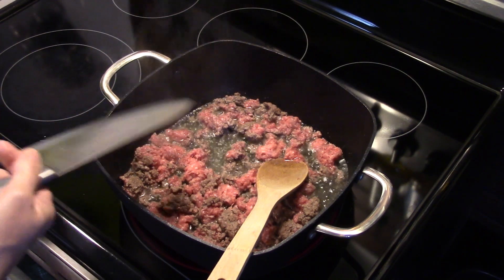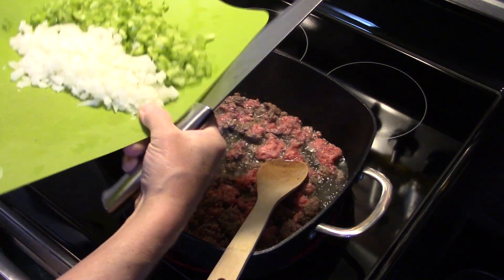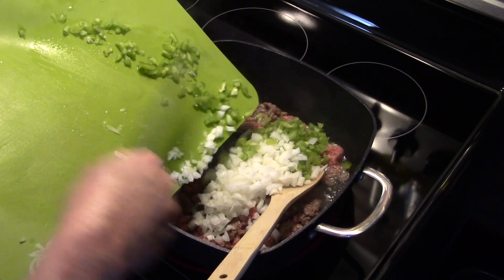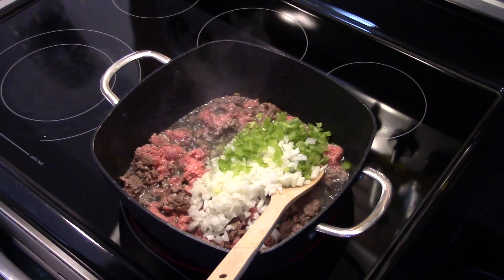Now I'm going to have to drain this because, as you can see, that isn't lean beef — I'll have to drain the grease off. I'm going to add in one green bell pepper and one onion I diced up, and I'm going to allow this to sauté in with the beef until the browned beef is all browned up and the vegetables are translucent and tender.